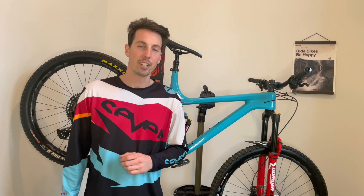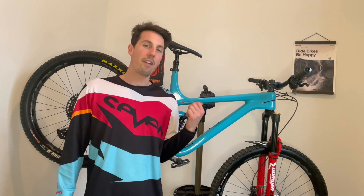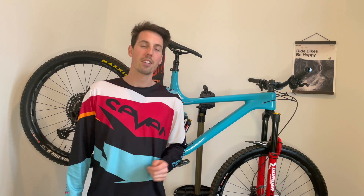So there you have it — a look at how I Can Carbon frames are made. If you haven't watched my 2021 build series, take a look at that. You'll see how I built up my new enduro rig.